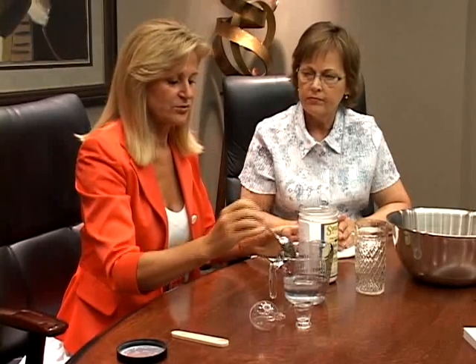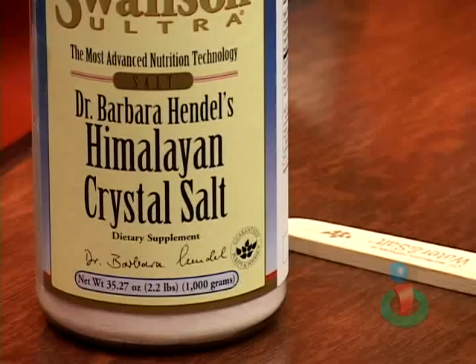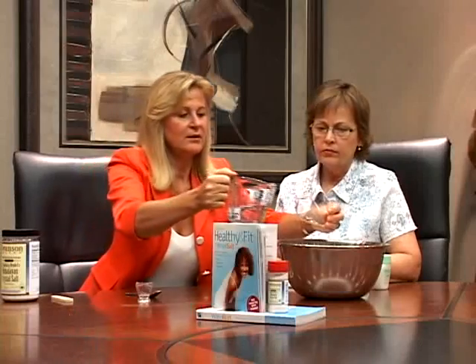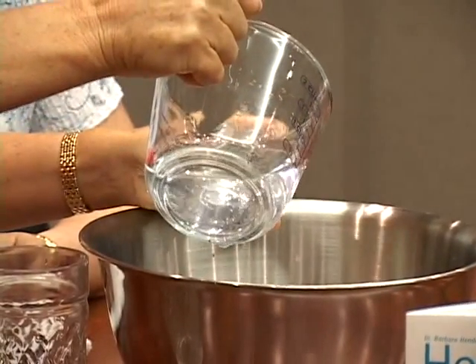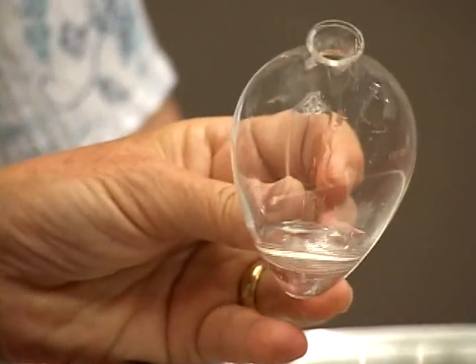When it dissolves, it's ready. For the nasal wash, we have a special apparatus. You can fill the solution in here like that. You make it over the sink, and then you have to put your finger here, otherwise it rinses out. Then you make it like that into one hole of the nose, and on the other side it comes out.